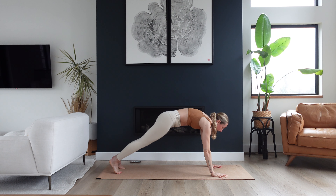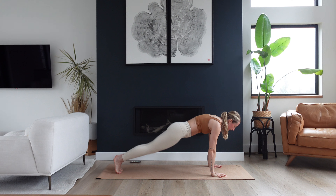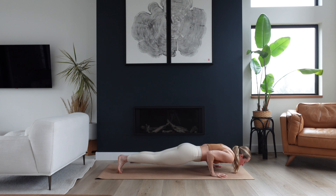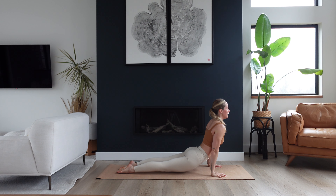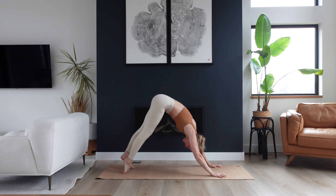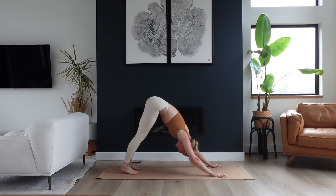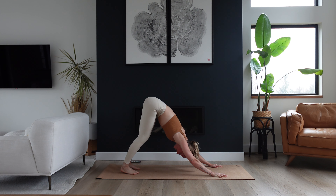Bring your hands down to frame your front foot, step your right foot back to meet your left — landing in a high plank or down on the knees — and lower chaturanga, hugging your elbows close to your side body as you lower. Inhale to lift your chest, maybe a little or a lot in an upward facing dog. Exhale, send the hips up and back — downward facing dog. One breath — inhale and exhale.